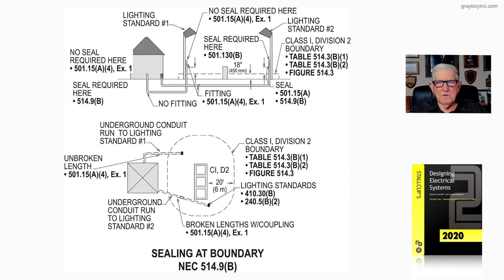Let's look at figure 21-50, which deals with sealing at the boundary in accordance with NEC 514.9(B). Notice what this illustration is all about — when do you need to seal a conduit that's routed out to lighting fixtures and things when you're passing through the 20-foot boundary?